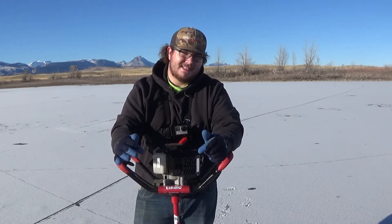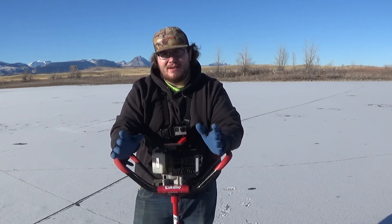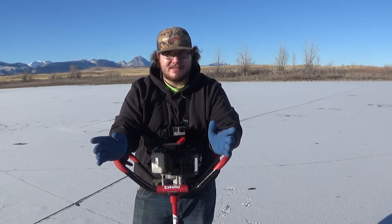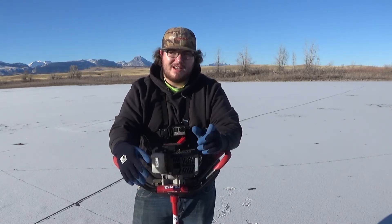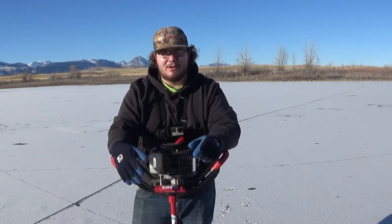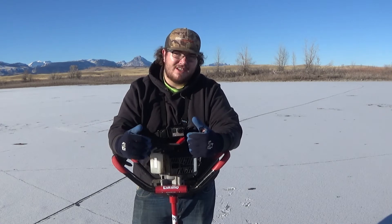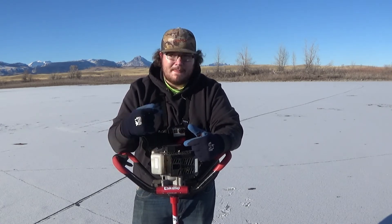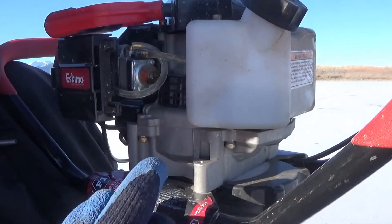When I first bought this auger I actually kind of screwed myself because I over-primed it, flooded it, and it wouldn't start for like 30 minutes. It really ticked me off — I thought it was a piece of junk. Then I stumbled across another guy's review on this — I'll leave him in the description below. He had owned it for a year or so and figured out that if you over-prime it, it'll flood every time.